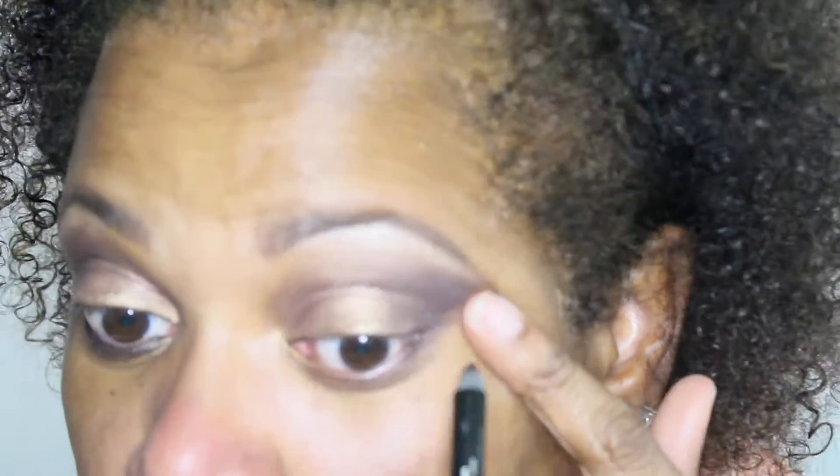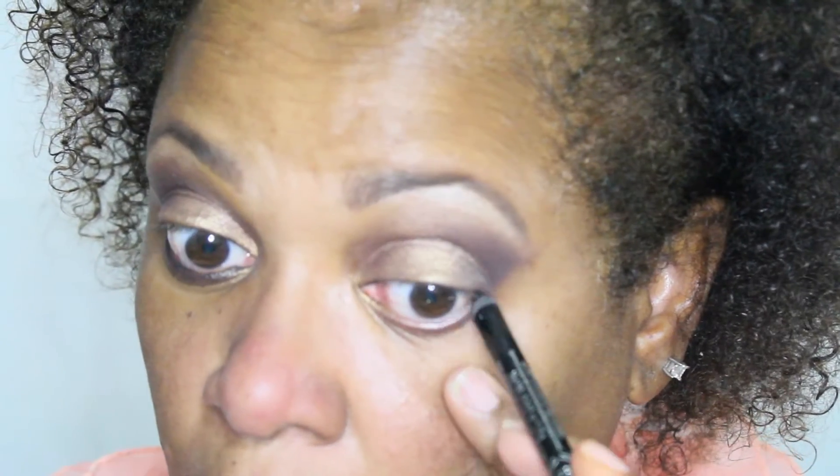I will leave a description of all of the products that I use in the description box below, so please check there. If you have any questions or comments, please be sure to leave them in the comment section and I will respond.